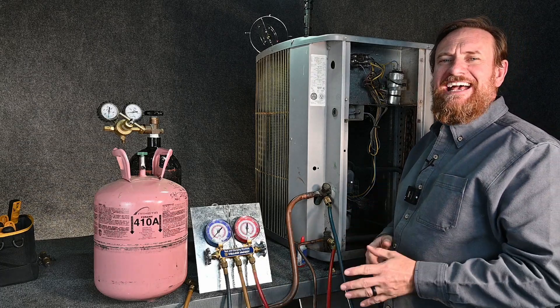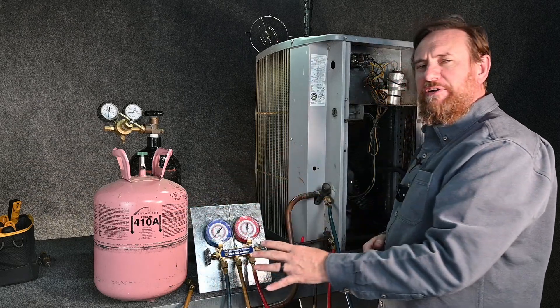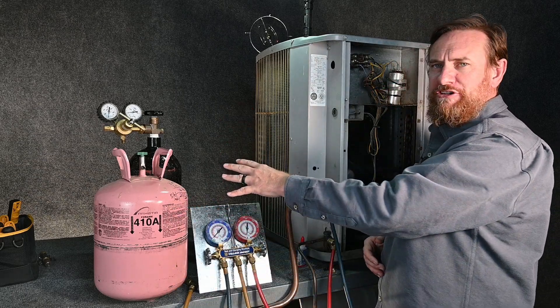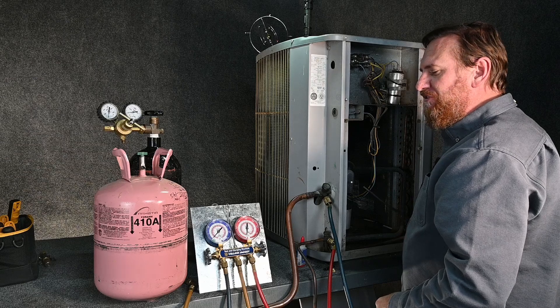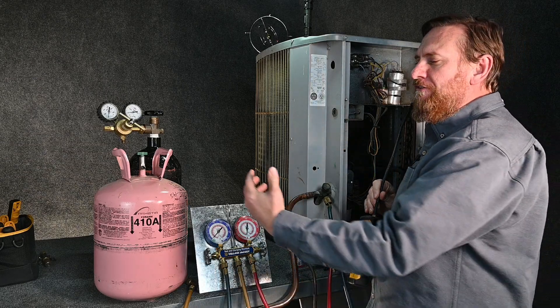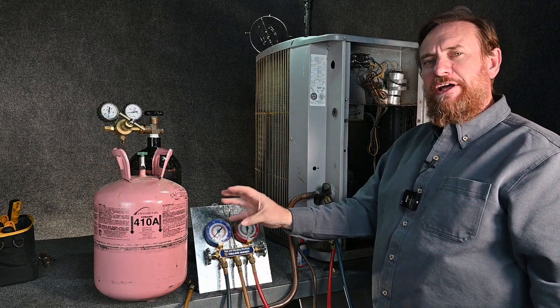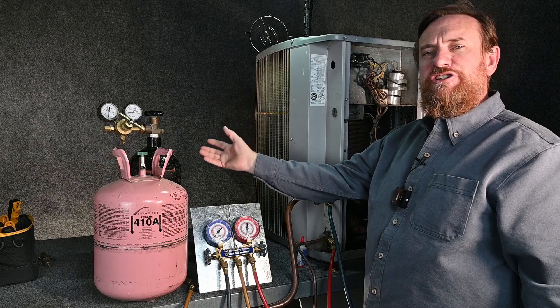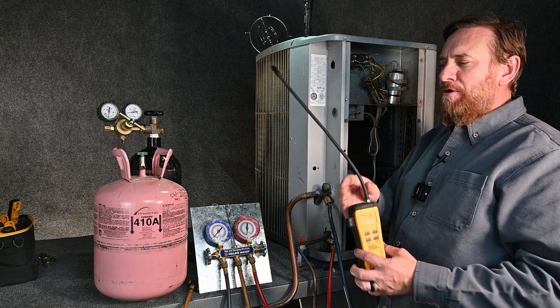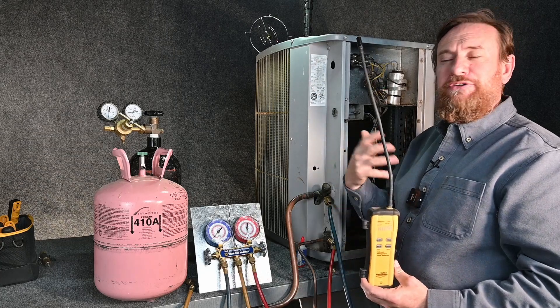Next on our list is the trace gas method. What we're going to do is put a trace, or a small amount of refrigerant into our system, and then we're going to pressurize it with nitrogen. By doing that, we can then use a sniffer electronic leak detector and we can smell or sniff for any refrigerant that's leaking out. The idea is it uses a small amount of refrigerant, and we use the nitrogen pressure to pressurize that, so our electronic leak detector will be able to sense or smell that refrigerant.